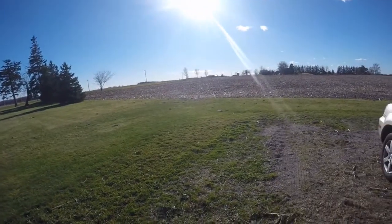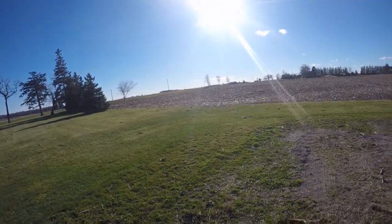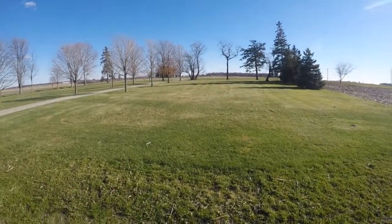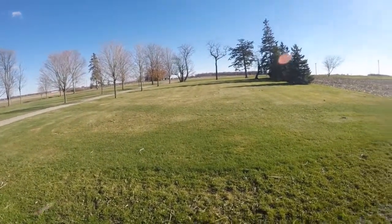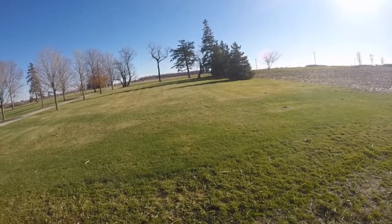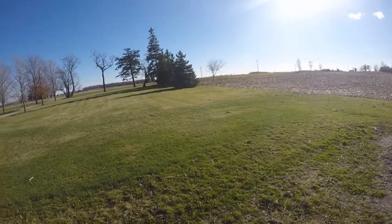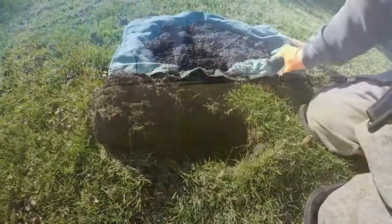Ok, November 20th. I was just talking to the owner and he gave me permission to detect where the old house used to be, probably around the 1900s somewhere. They tore it down and built a new home. So we're going to check out the grass area and see what I'm going to find.